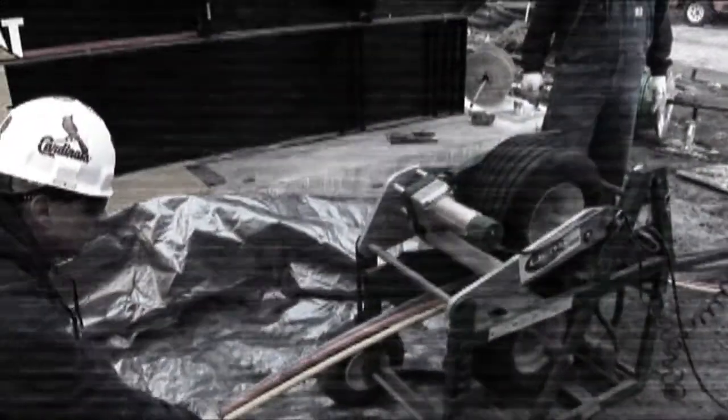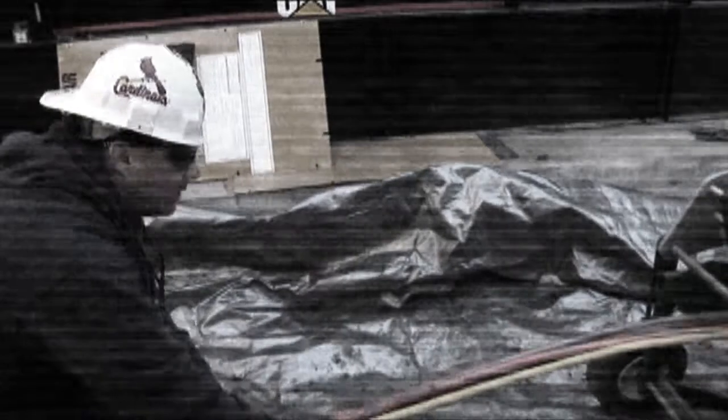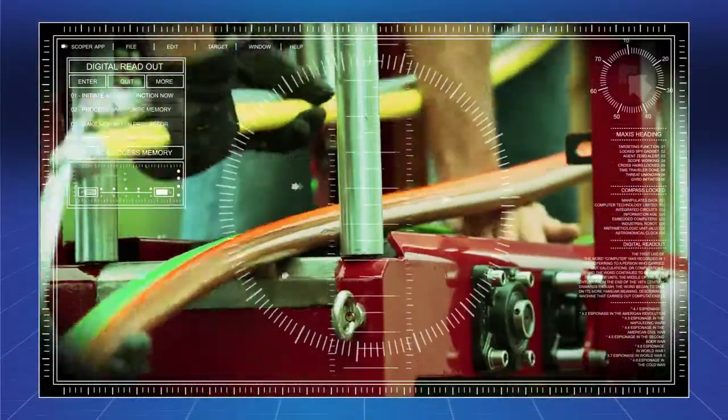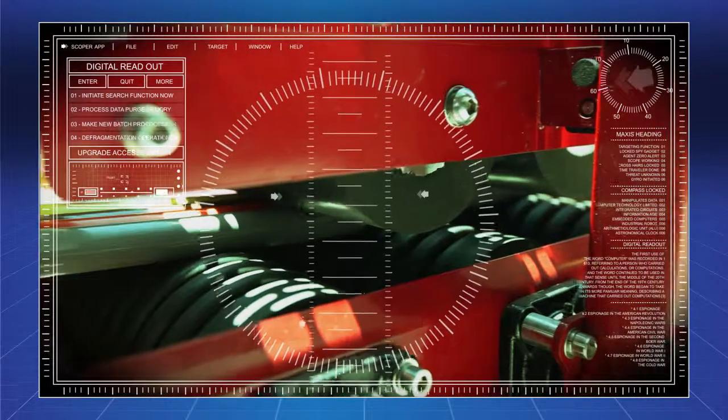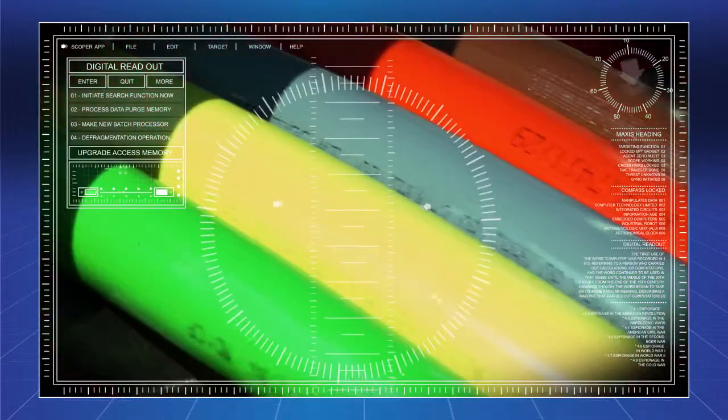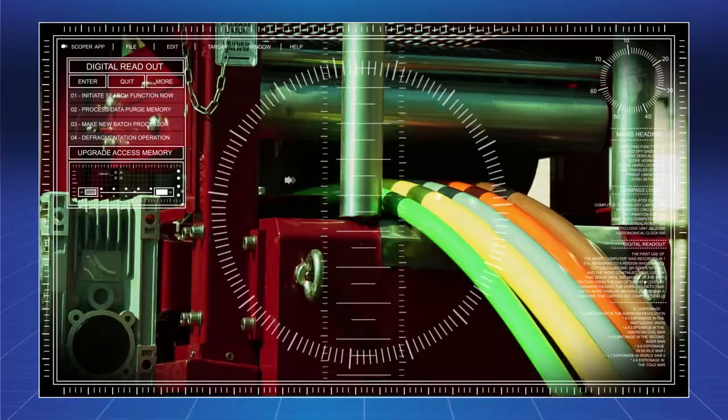The use of a traditional feeder means lots of starts and stops during the pull to adjust tension. The Maxis Feeder uses an innovative grooved roller system that not only provides more pressure, but also a greater surface contact area. The result? Less wire slippage throughout your pull.